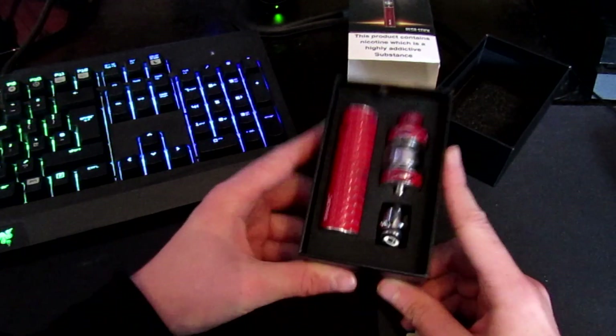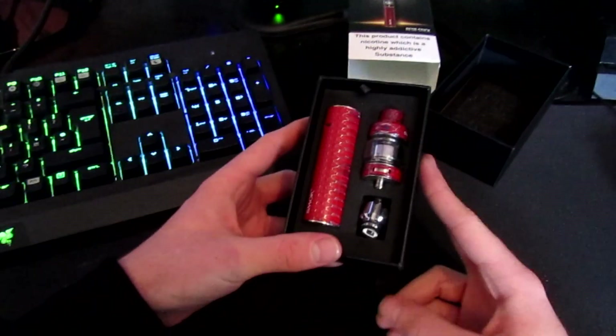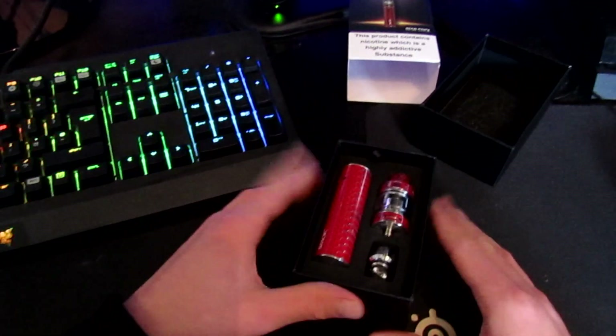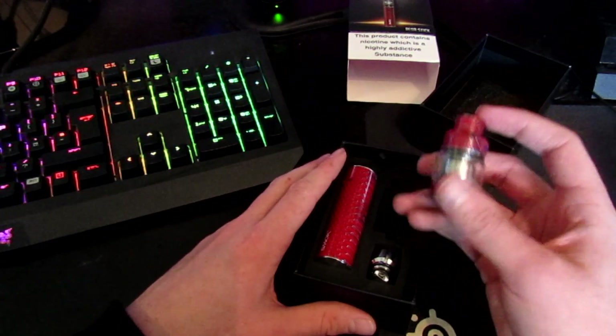Welcome back to another vaping product review. Today we're going to be reviewing the Smok Resa Stick. Let's get straight into it.